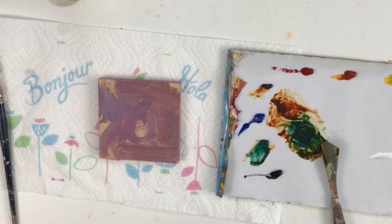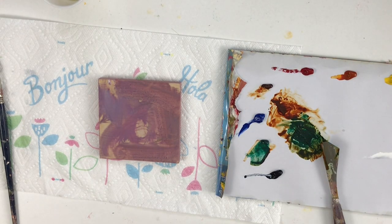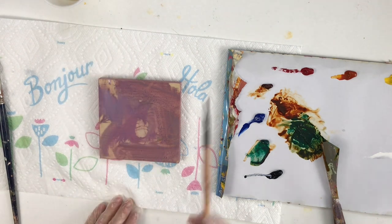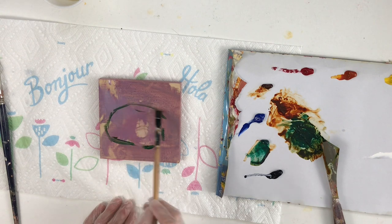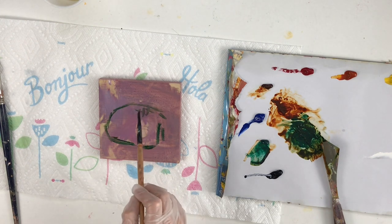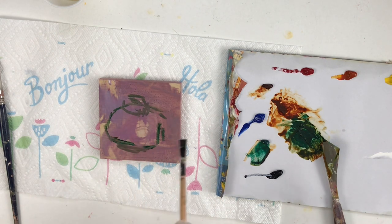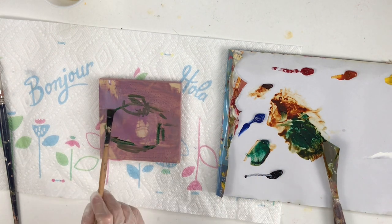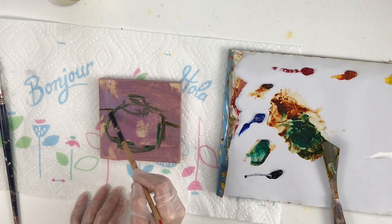I'm going to mix up the Viridian and some transparent earth orange. I like to use transparent paints to make the sketch on the background. I'm just going to use little lines to sketch — even though it's a round object, I try to use more straight lines so I can adjust better and it's easier to control my brush.